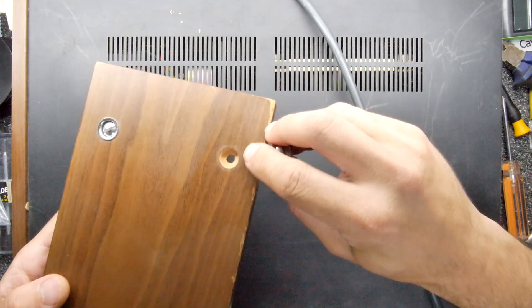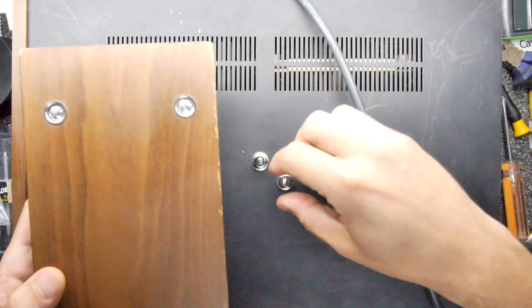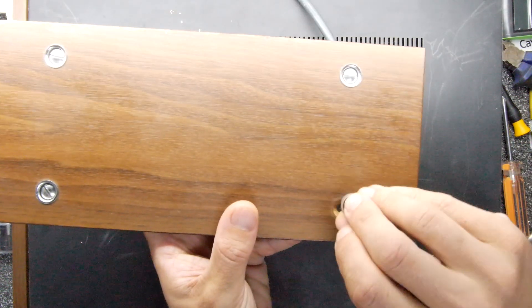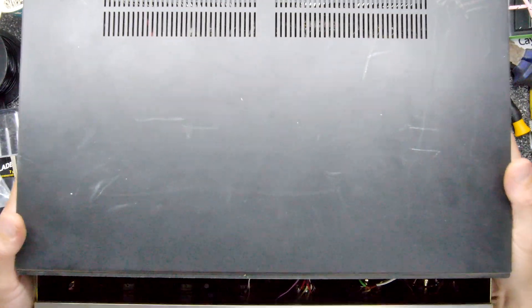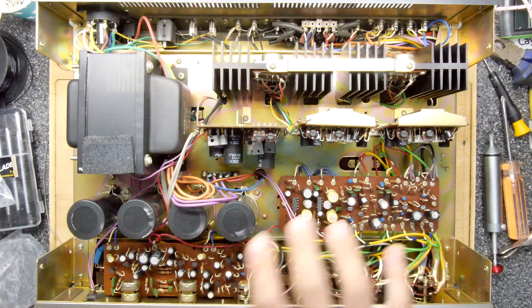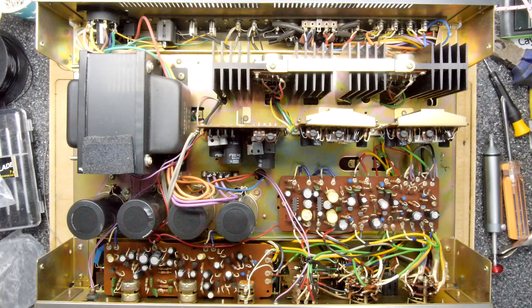Just remove these side panels - look, they're made out of real wood. Isn't that fancy? Gotta love the old aesthetic here. I'll just get the other one off - hopefully a little pop - nice and loose. And that's how it's put together. They don't make them like that anymore.